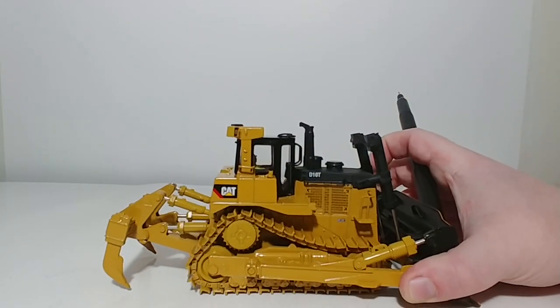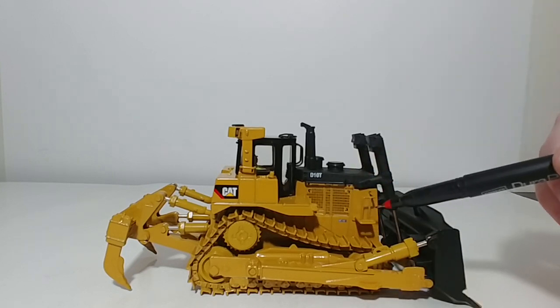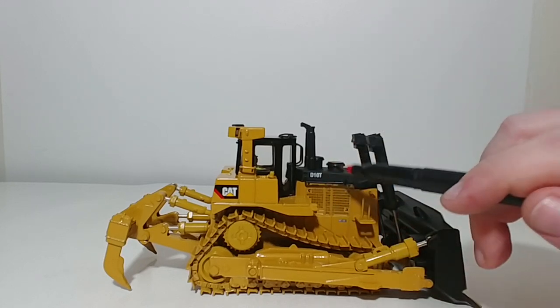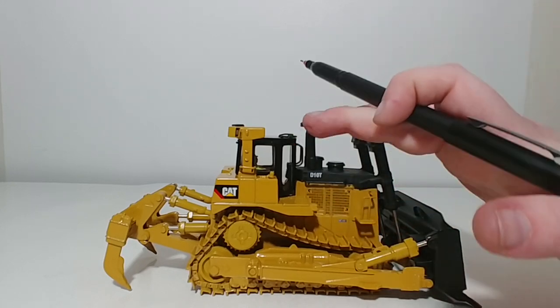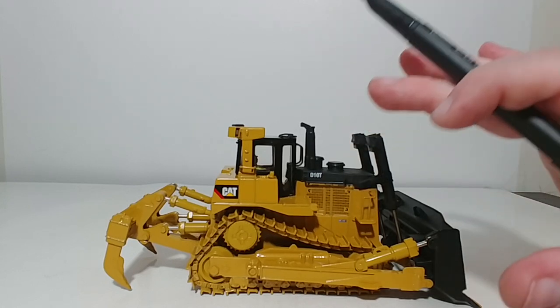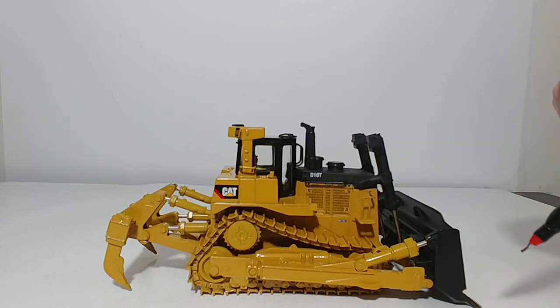This grab rail right here is actually an improvement to metal on this model, and so is this one — these are metal as well. Your stacks, those are still plastic. Your rams, those are plastic. But there actually is quite a lot of metal content, even in the subtle small accent detail on this, which is really, really good to see.